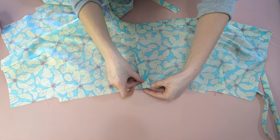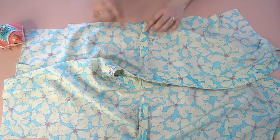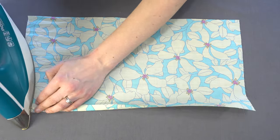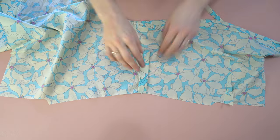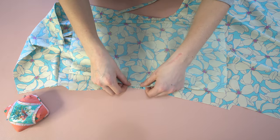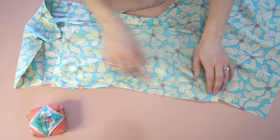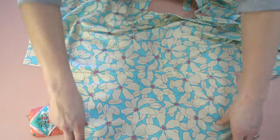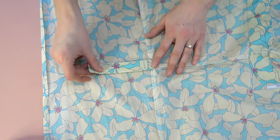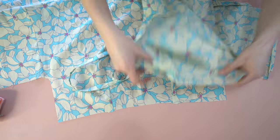Now for the sleeves. We are going to attach the button tabs first, placing them on the wrong side of the garment and basting them within the seam allowance. Next, fold under only one side of the sleeve at the seam allowance — five-eighths of an inch — then flip to the right side. Your tab will still be on the wrong side of the fabric, which is very important. Match up the center of the sleeve with the shoulder seam, pin the rest of the sleeve in place right sides together, and stitch. You don't need to finish those edges as everything will be concealed.